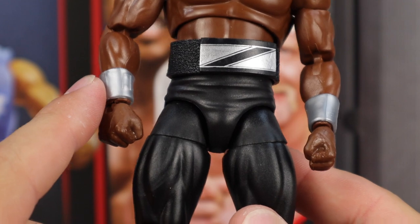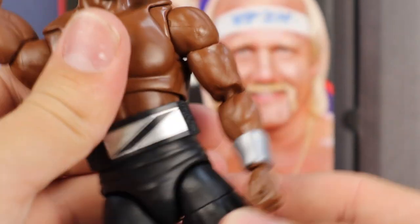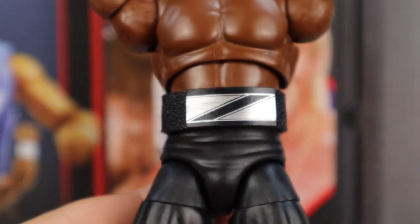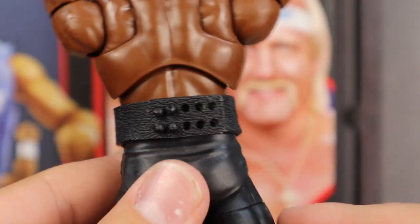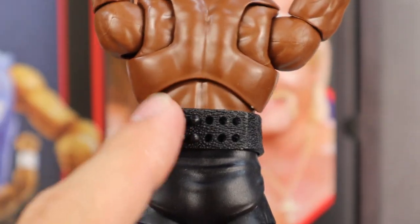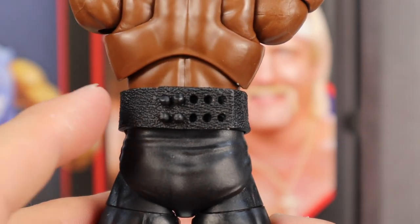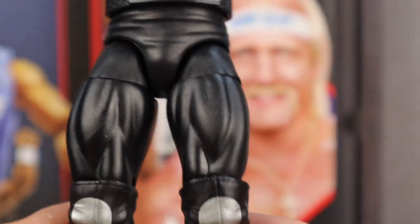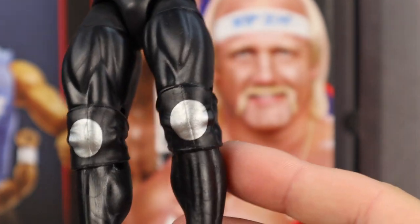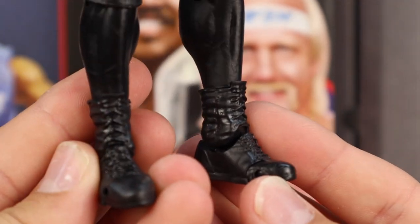We also have these silver wrist gauntlets as well as the fisted interchangeable hands — it all combines very well to make this an amazing figure. You can see the big silver and black belt right there, and of course you can remove the belt — very similar to WWE Mattel championship title design on the back, where you just unclip it and take it off. Moving down, he basically just has the black tights with the silver circles on the knee pads, and then moving down he's got the black boots.